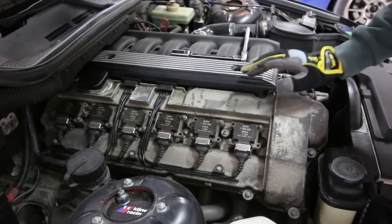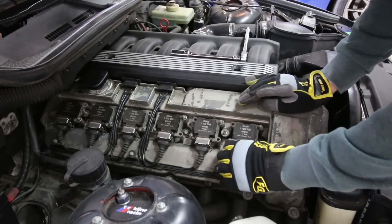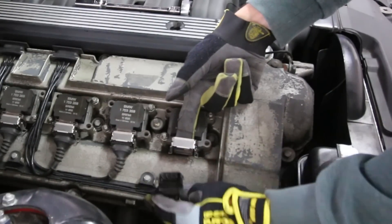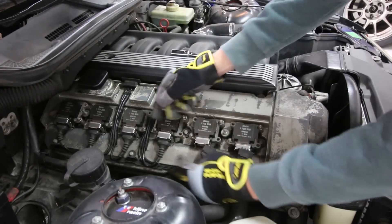To get started, the first thing we have to do is get all of the spark plugs pulled out of the engine. We need to get these little silver clips pulled up right here — they just slide right up — and we can pull the plugs out of the little ignition harness. We do that for each one of the plugs.